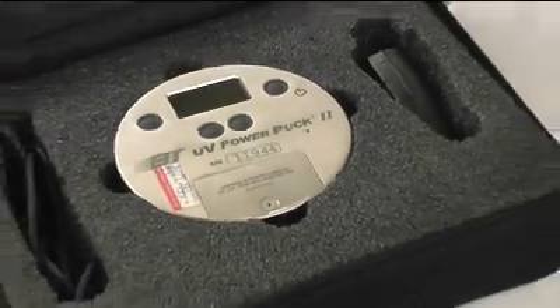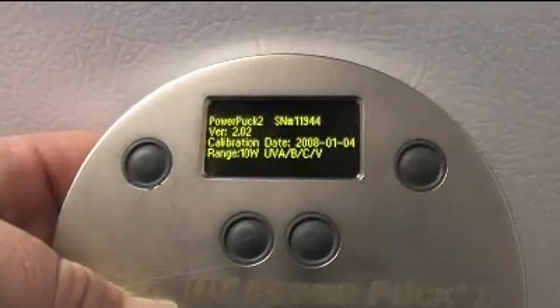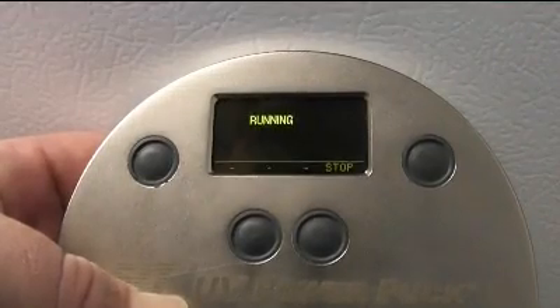Start by turning on the PowerPuck by pressing the upper right power button one time. This turns the unit on and displays the last data that was collected on the unit. To collect new data, press the power button again.